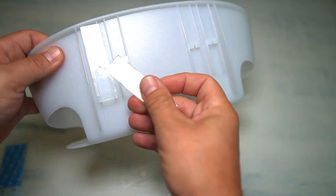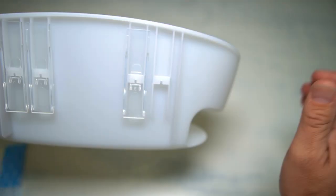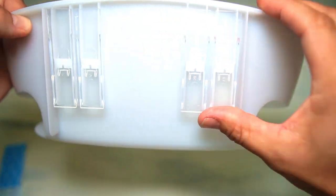Grab all four of your plastic mounting bases. Make sure you take each one and slide it in until you hear each one of them snap — that means you are ready.